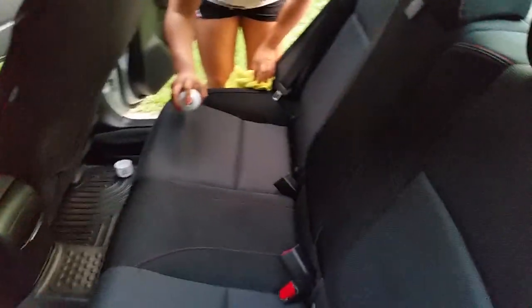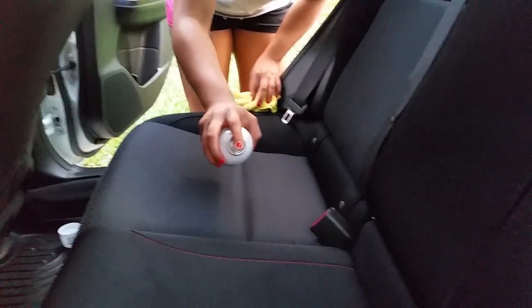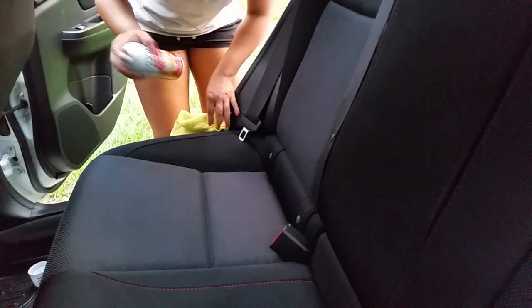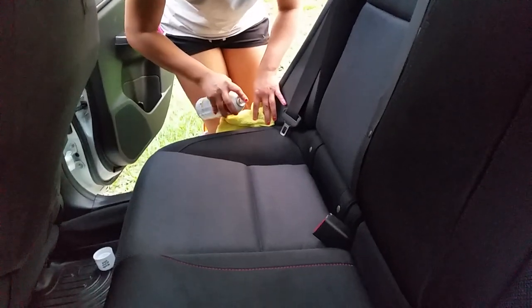Here's a quick video of how to scotch guard your car. Just apply thin, even layers — about two to three layers total. Keep the can upright as much as you can.